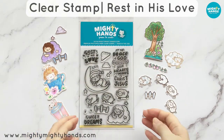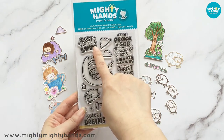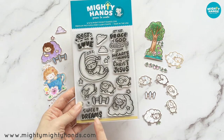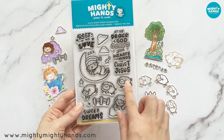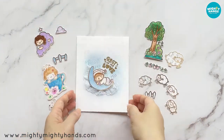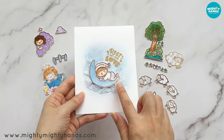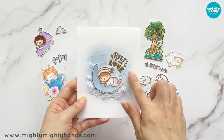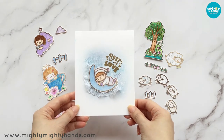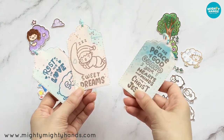Now we have Rest in His Love, which is another stamp set I really like. I especially like the 'Rest in His Love' sentiment. And then there's 'Let the peace of God guard your hearts and minds in Christ Jesus' — Philippians 4:7 — and also 'Sweet Dreams.' We have an adorable boy and girl sleeping on the moon and cloud, and more sheep, which work really well with our His Sheep stamp set. I made a card for a baby boy — it could be for a newborn or a toddler's birthday. It says 'Rest in His Love,' which is heat embossed in gold. The lace is white lace that I dyed using my blue ink pad, the background is ink blending with blue distress ink, and I colored the central image with Copic markers. Here are some more tag ideas — one has the sheep from His Sheep on it, and the other two are from Rest in His Love.